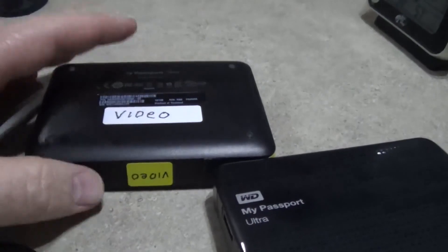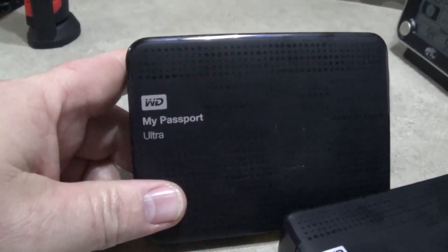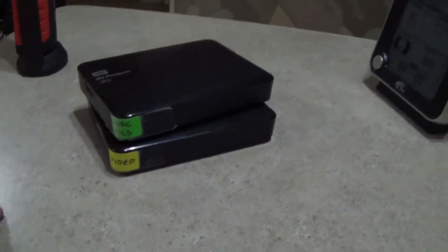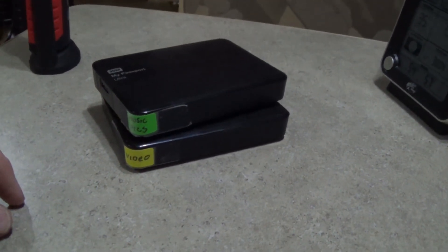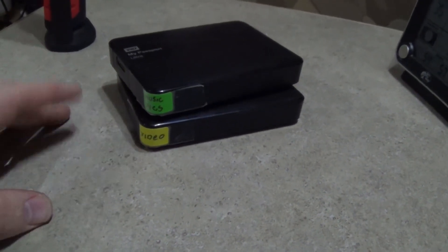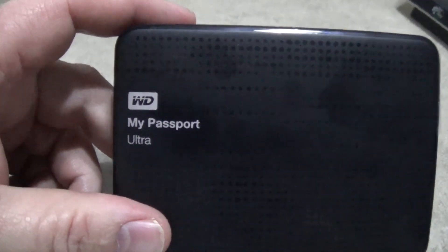What do you guys do for storage? Do you back up your stuff at all? I even put little colored tape labels on the corners — I know the video is upside down — so when I've got them stacked I can tell: green is for docs, yellow is for YouTube. Those were just the colors I had handy.